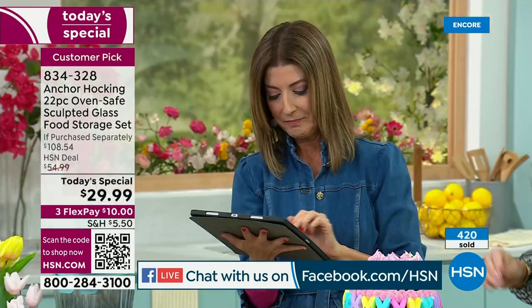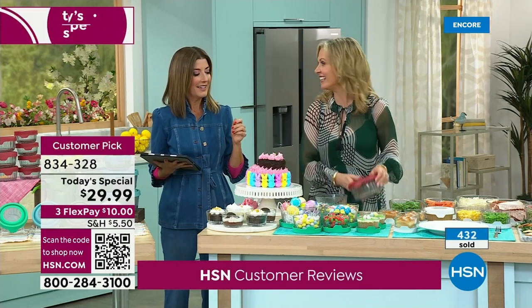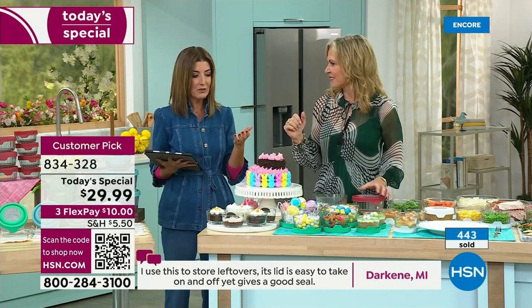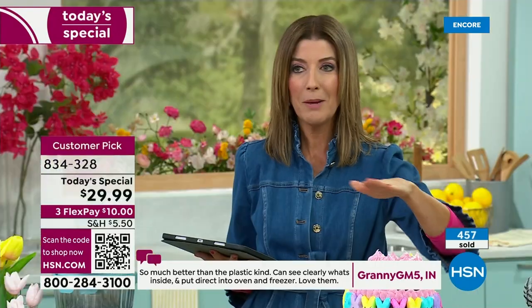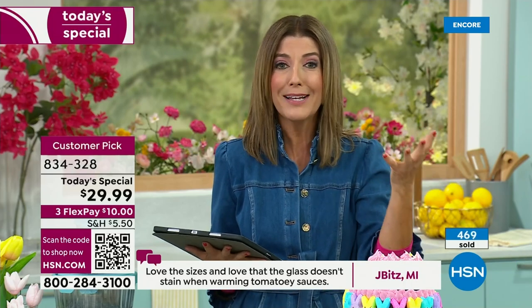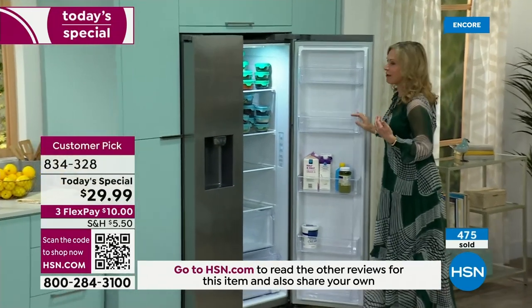We were chatting right before we went on air about how much we use this in our homes. She was at home and her husband asked what she was working on — she was holding Anchor Hocking! I said 'actually this' — because we own a set and my husband loves them. They're in our refrigerator and our cupboard every single day. I can slice an avocado in half, use half, put the other half in there — it's airtight, that avocado is not brown, not getting that strange orange color.